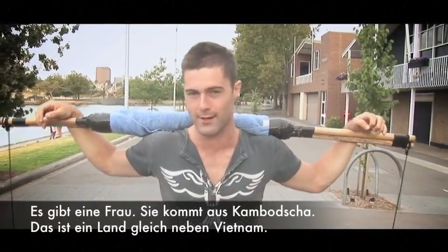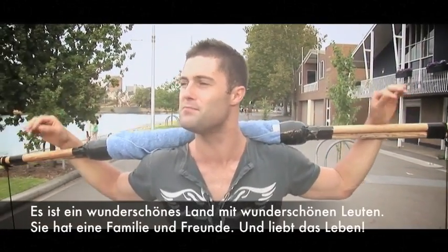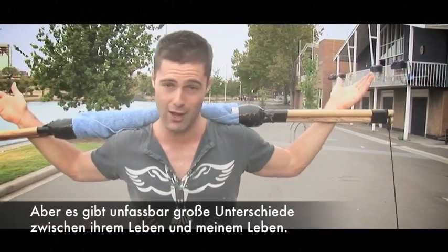There's this woman who lives in Cambodia, a country right next to Vietnam. It's a beautiful country full of beautiful people. She has family and friends and loves life. But there are some pretty major differences between her life and mine.